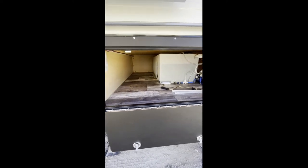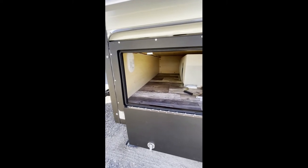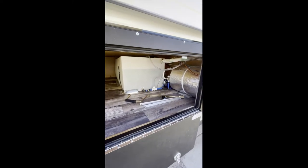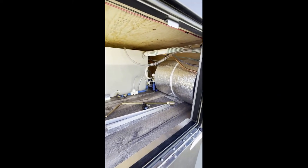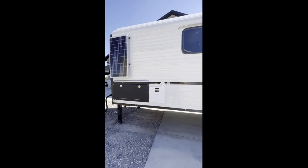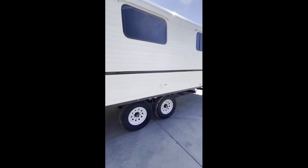Here we've got the inside — it's a little different setup because of the gooseneck portion and the way the bed is done. There's some longer storage here and more storage by the water system, but everything is right together so you can get in, winterize it, drain everything really easily, and have a little extra storage room.